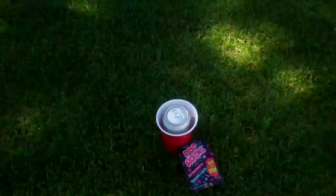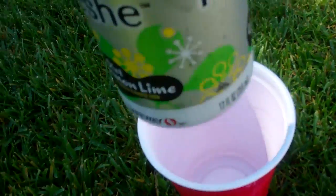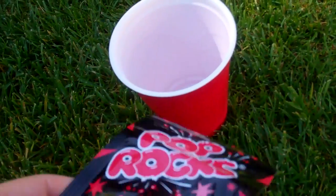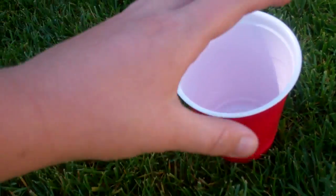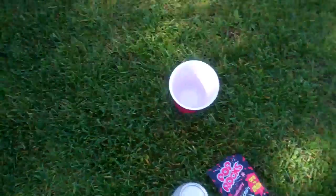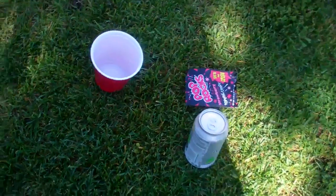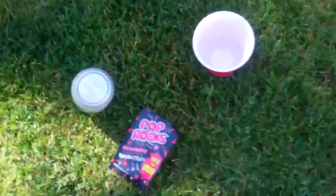Hey guys, today I'm going to be doing this trick where I'm going to put Sprite in the cup, and then I'm going to put Pop Rocks in it while the Sprite's in there. We're going to see what happens if it sizzles or pops, because people say that if you drink a soda and then eat Pop Rocks, it doesn't turn out very good.